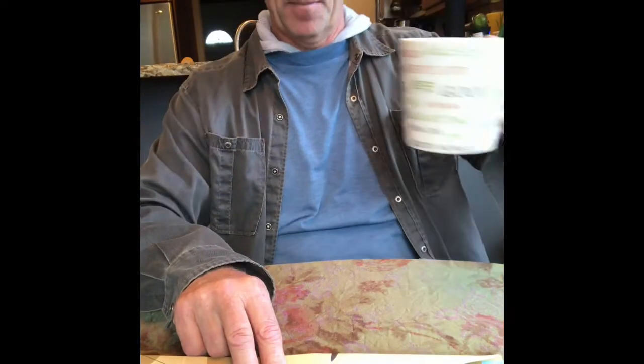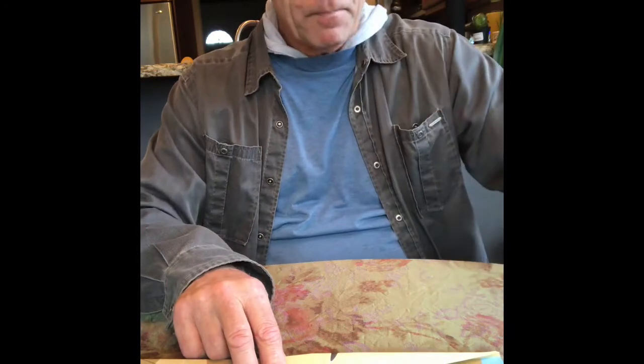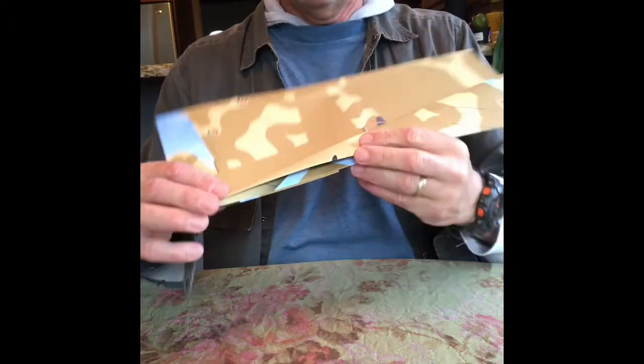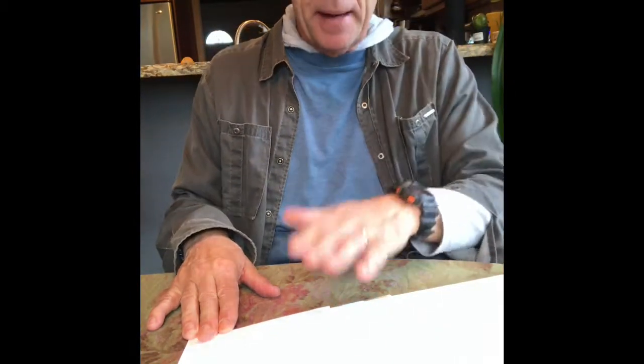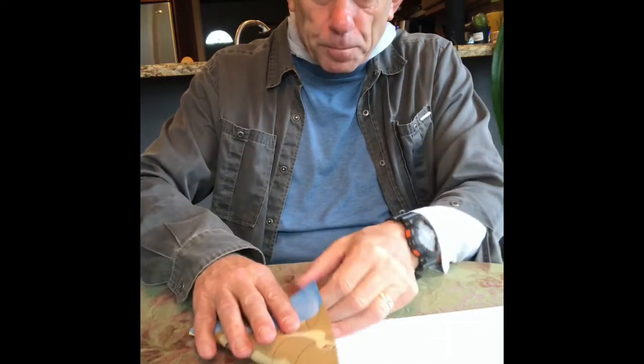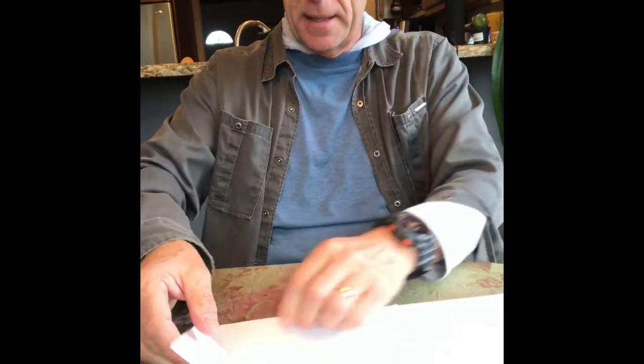Make sure you're up to speed at the same place I am. Now take the folded side and put it back down, because we have to go do the other side in the same manner. Fold number one: take it from the corner and fold it up over.